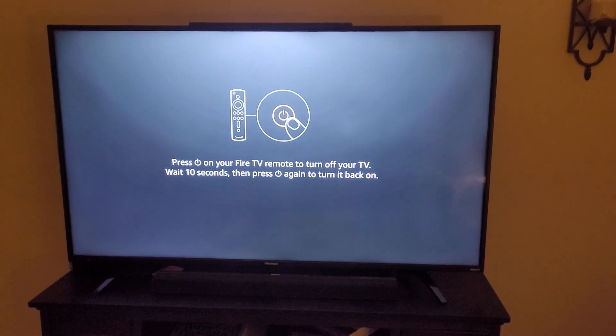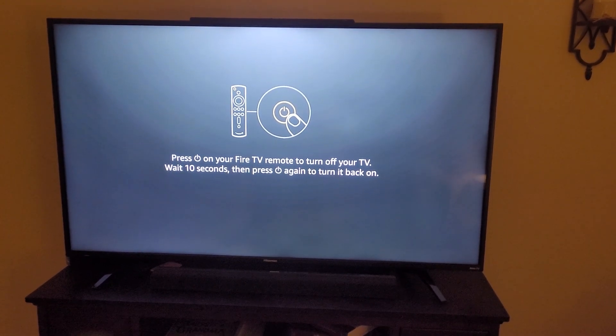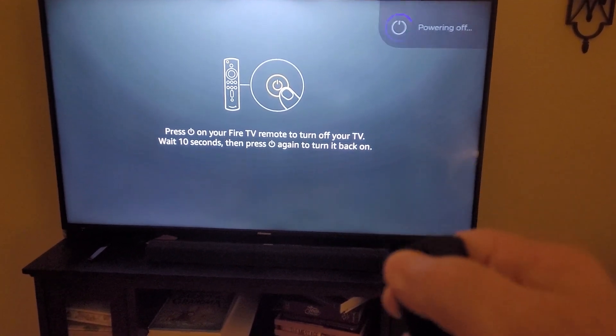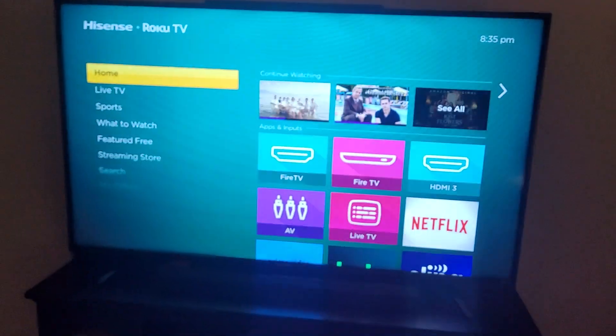Then you turn the TV off and count to ten and turn it back on again. Since my TV is also connected to Roku, I have to turn it back on with the Fire Stick power button just to show you that it works.